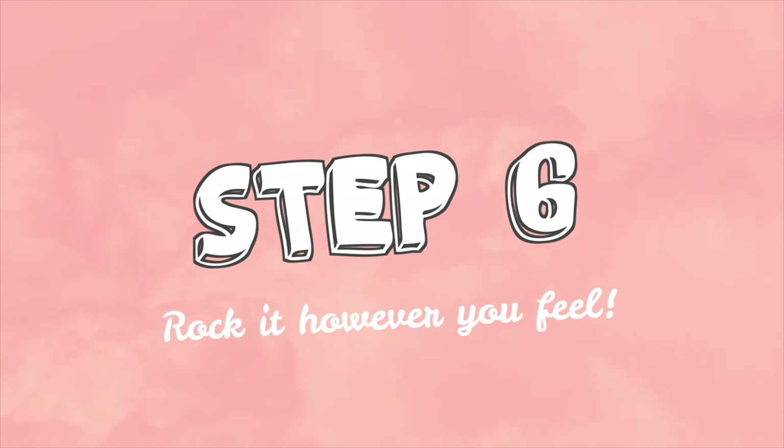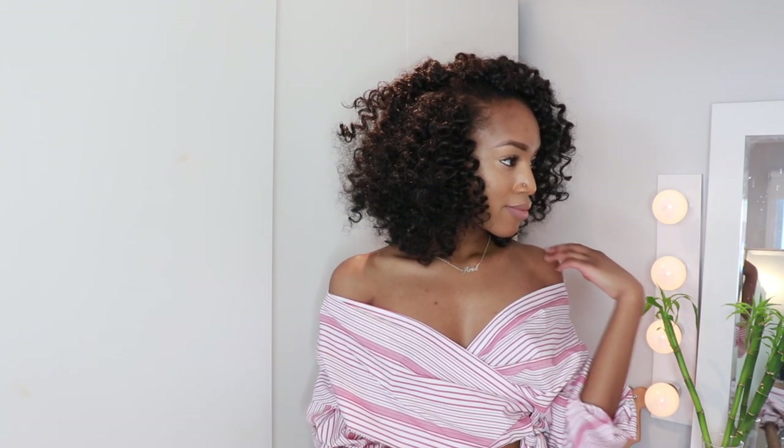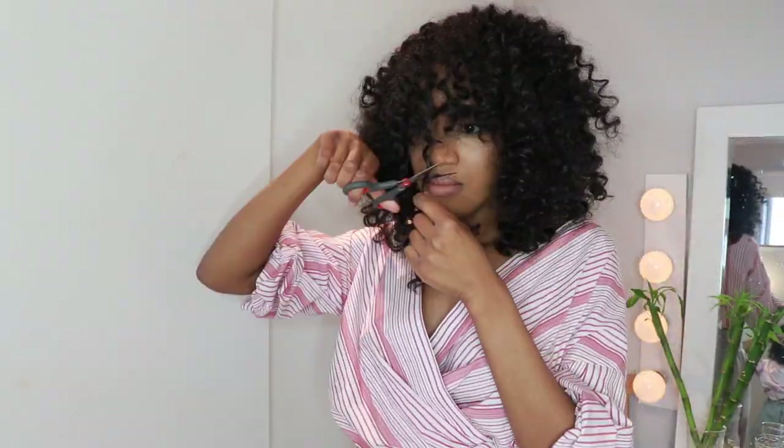The final step is to just rock it however you feel. First I rocked it with a little side bang, side part kind of thing going on, which I thought was cute. But then I was like, let me get a full bang going on, so I just shook up my head and started chopping again to get this look. That was it guys — you're going to see the end results after this. I love y'all so much and I appreciate you for hanging around. I have been gone for a while, but I got more videos coming. Make sure you leave your suggestions down below, have fun with your hair, go try out new things. Until next time — peace. Make sure you subscribe.